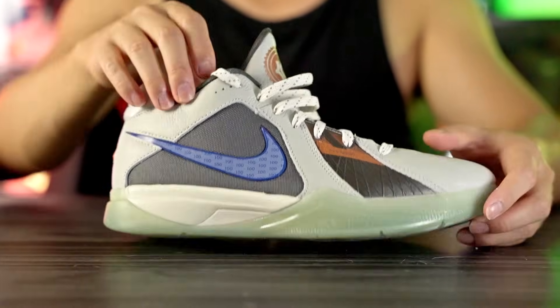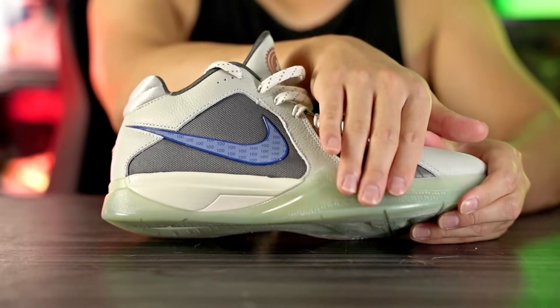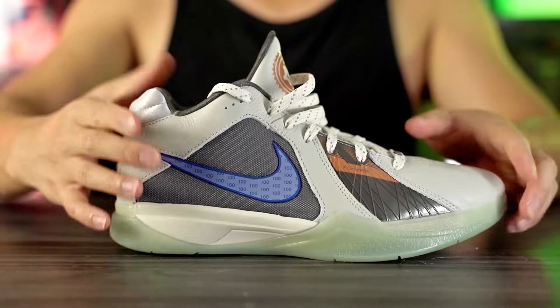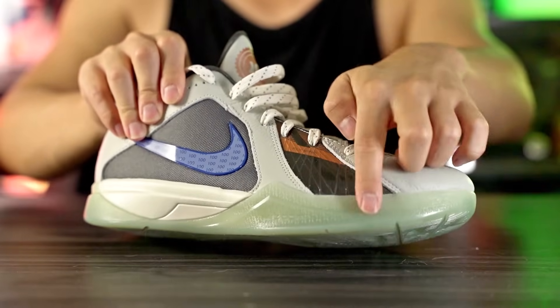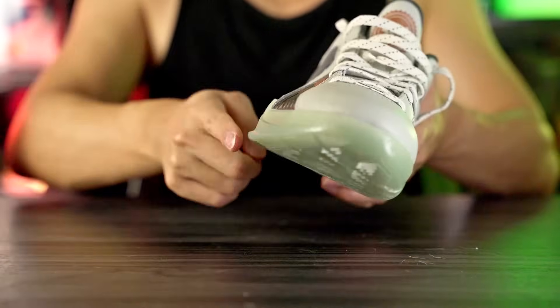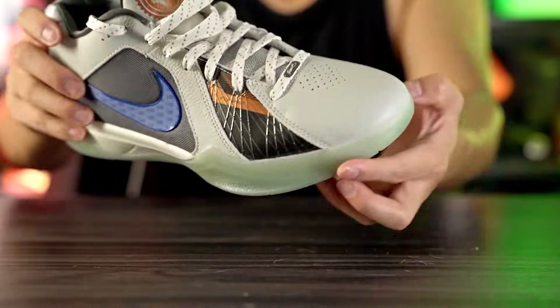Moving on to support and lockdown — lateral containment feels like it's going to be very good. The rubber outsole comes up acting as a sidewall in the forefoot, and in the heel we have an internal TPU heel counter. The synthetic material with Flywire also makes this feel like a very supportive shoe. Lateral stability looks great too — we have a very wide outrigger and a wide, stable base in the forefoot.